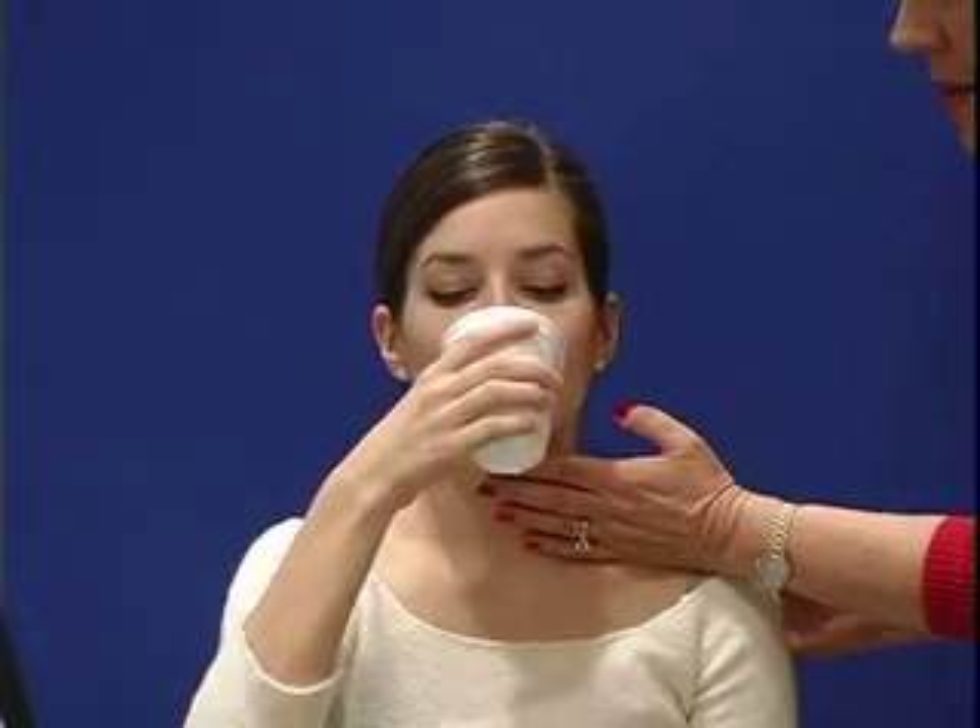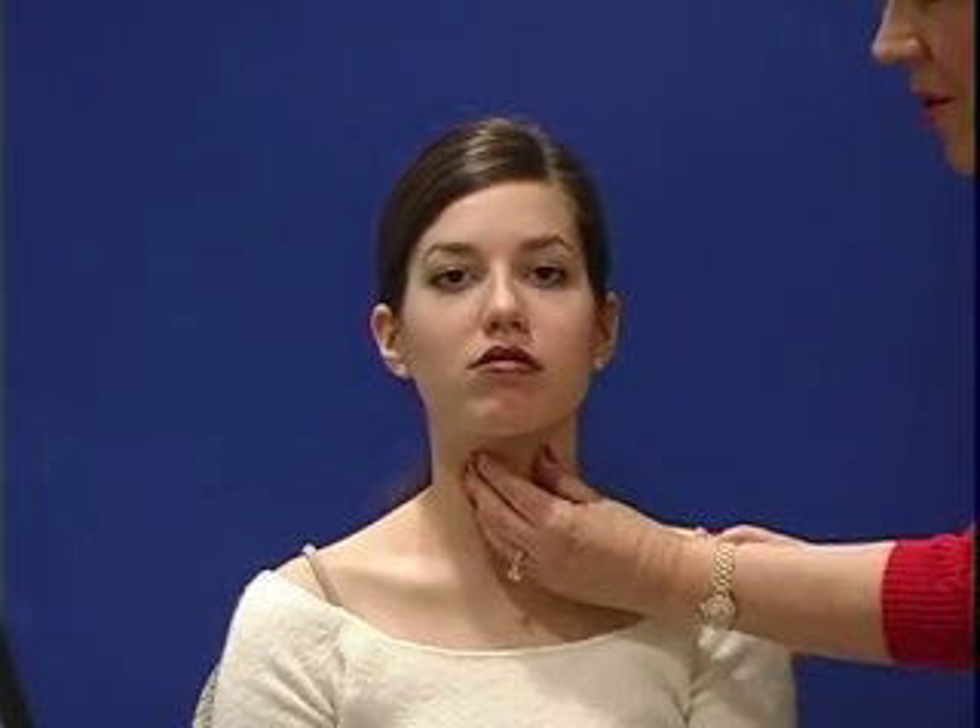So I just want you to take a sip of water and swallow. And what I can feel is I can feel everything move up as you swallow, which is very normal.